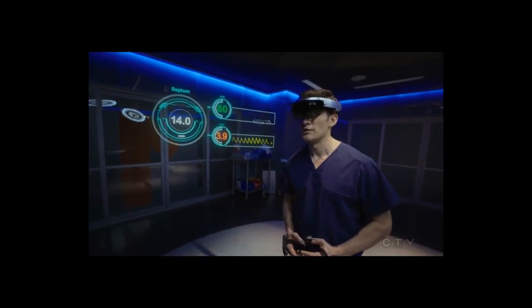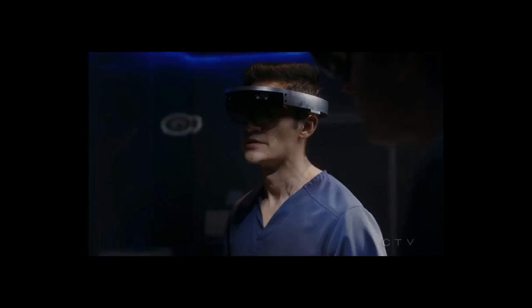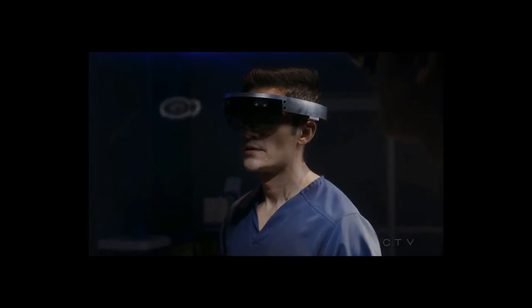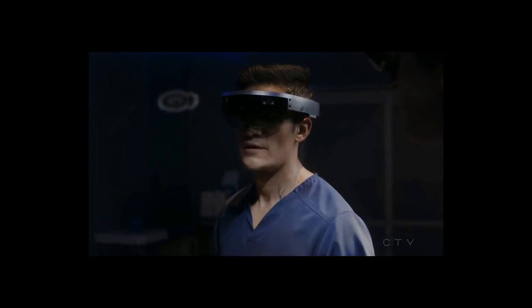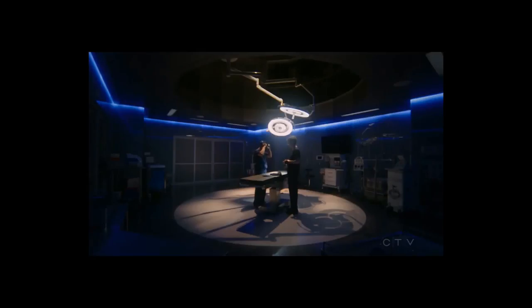14 millimeters. Exactly. Our margin of error is exceedingly low. Good luck. You believe in luck? It's something people say in difficult situations. Neither do I. Again. Good luck. Thank you.